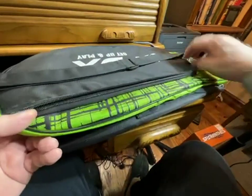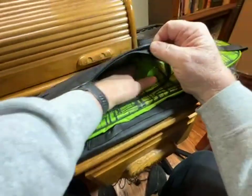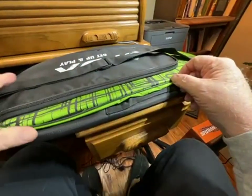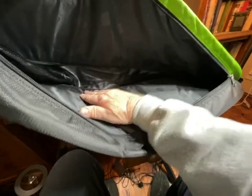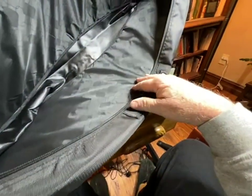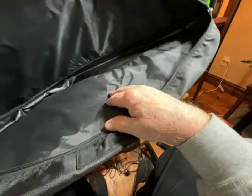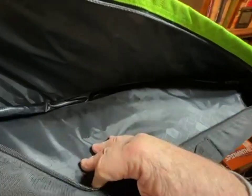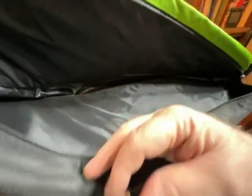This is primarily going to be storage for us. There is a pocket in here where you can put extra stuff and shuttlecocks and that kind of thing, but primarily I like this bag. It's expandable, gusseted at the bottom, and well constructed. The zipper goes around far enough to get in there, and you can put up to three or four rackets in here depending on how much you want to crank them in.